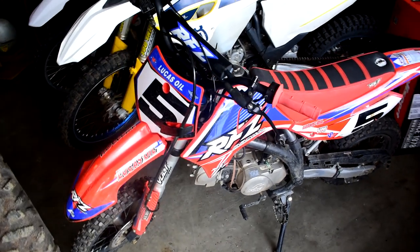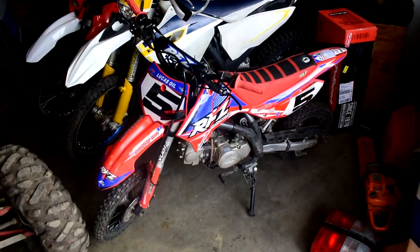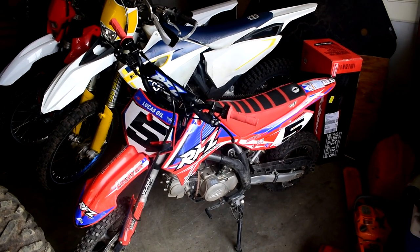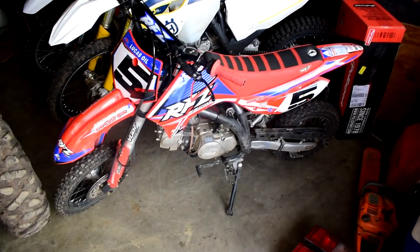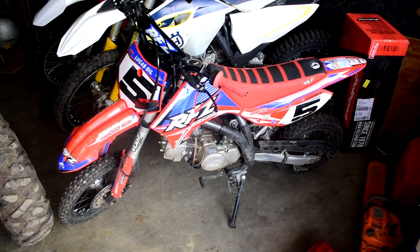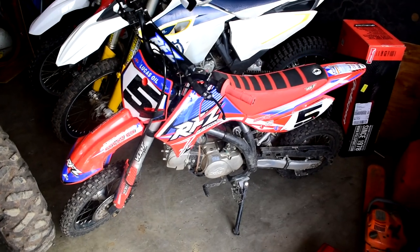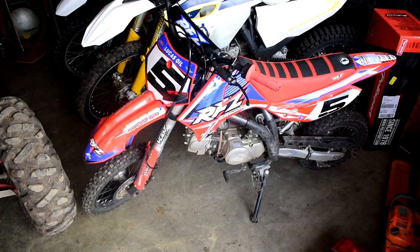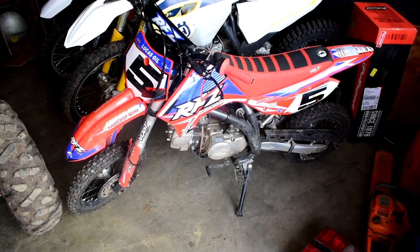Honestly the best thing I love about the Apollo RFZ is the bang for buck. It's $1,700 Canadian shipped to your door and you have a pit bike, a dirt bike — go rip the trails, hang with your buddies in the pits, do whatever you want. It's a great all-around pit bike or dirt bike, and you can even upgrade the tires and put some bigger ones on it.